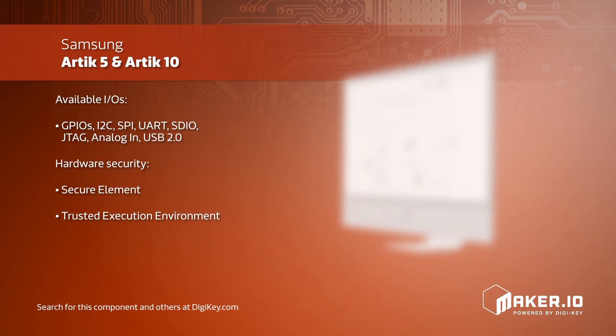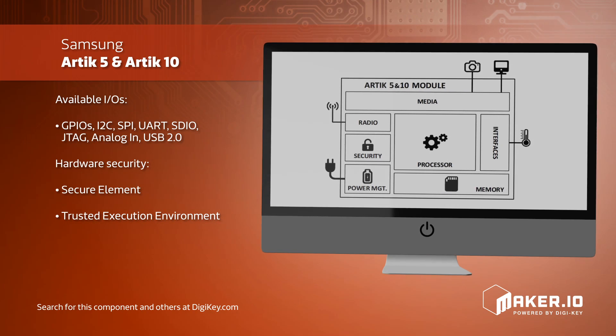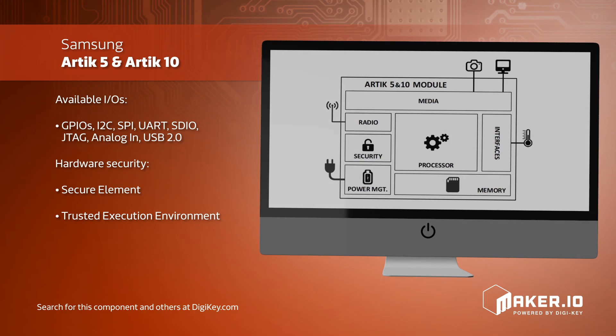The Arctic 10 is an octa-core ARM Cortex processor, making this module the ideal choice for diverse and performance-demanding high-end IoT applications.